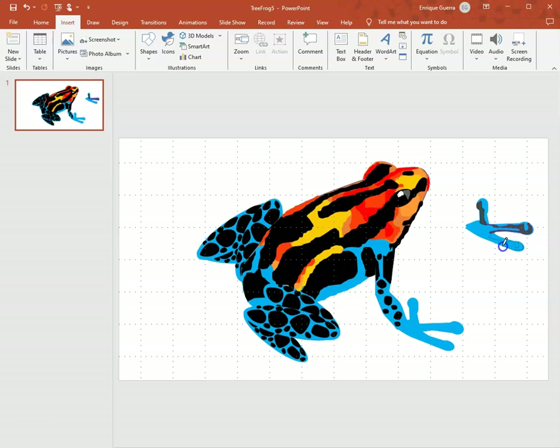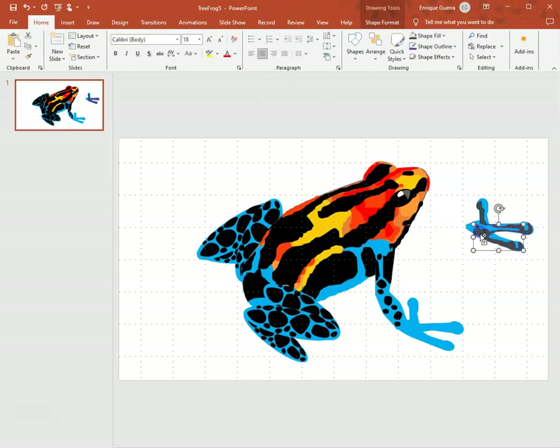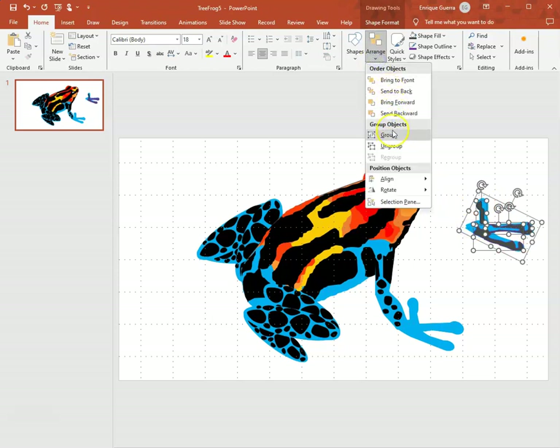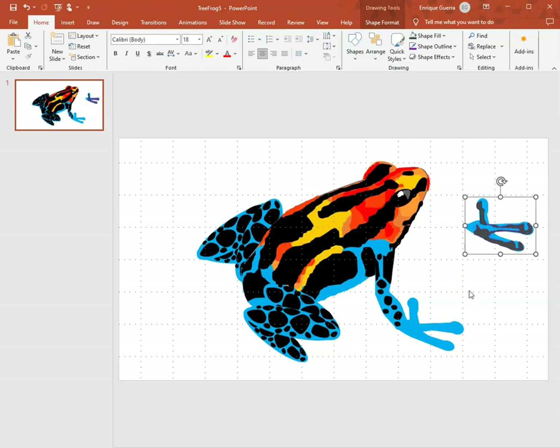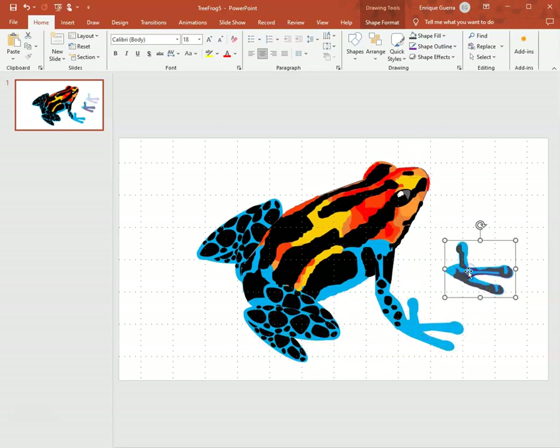I'm still using the same tool, moving on to the third finger. These are my approximations of what I see, or what I think should be there. I click the button and it puts in the same color as the others. I carefully select the three toes, then select the blue of the frog using Ctrl+click, go to Arrange, and group them together.